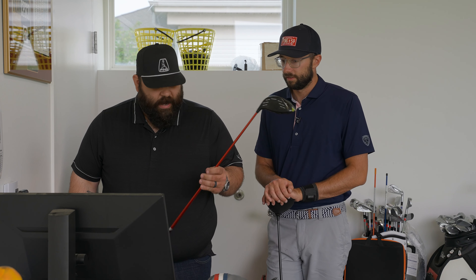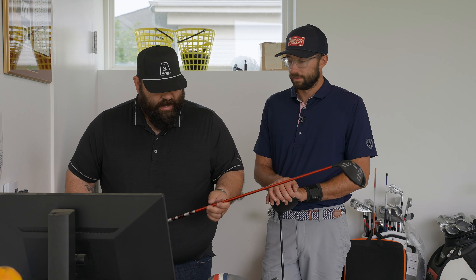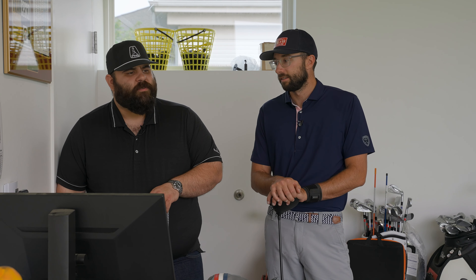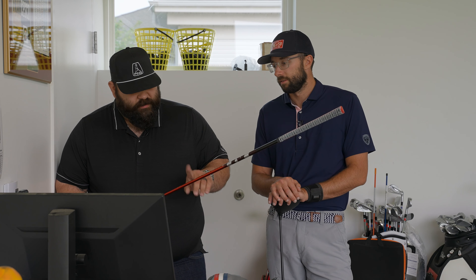I've got a Ventus TR red in my driver — a Ping LST — it is a 7X, and this one's tipped a good bit. I switched from a blue before, and I toyed around with the black a little bit as well. When I switched to the Ventus stuff, coming from the Tensei white profile, the Ventus stuff was very smooth and I felt like I could trust it. I switched to the red TR in the driver this year because it helped me create just a little bit more launch than the blue was.